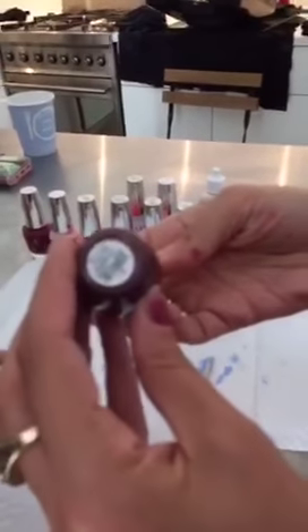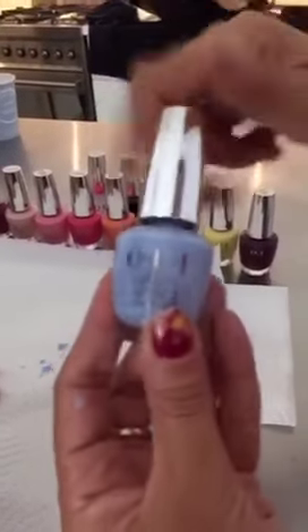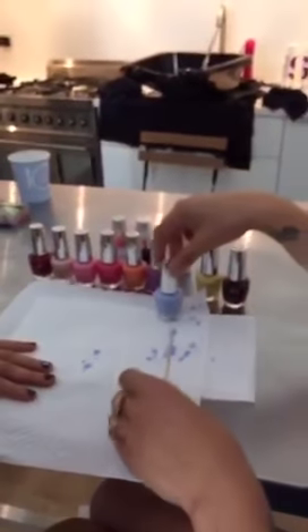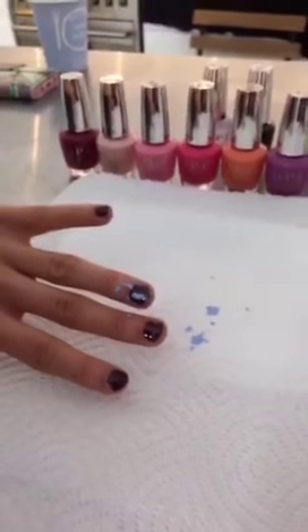So we have this really beautiful color as a base — it's Stick to Your Burgundies. And then we have this beautiful baby blue color called To Be Continued. You can do this with a brush, you can do it with a straw, you can use different techniques. We've already done one nail just to show you, and it's kind of crazy — we're just going for it and being messy because we think it looks really cool, playing off Richie's vest. Very Jackson Pollock.